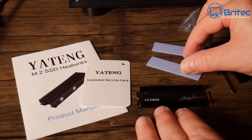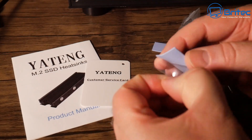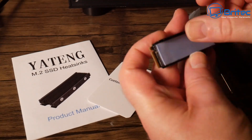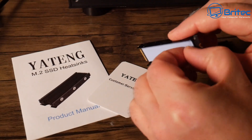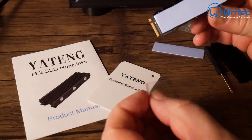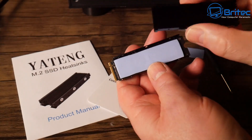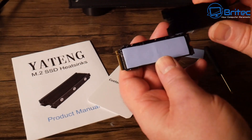I've seen some people removing the aluminium spreader on the actual drive itself — there's no need to do that. That is already there to cool the drive, so leave it on. If you remove it you're probably going to void your warranty. Now let's put the next thermal pad on — make sure you remove all plastic coverings otherwise it won't work. Once that's on, put the aluminium top piece on and screw it all down.